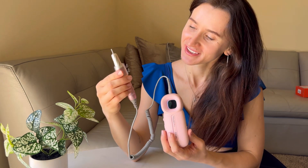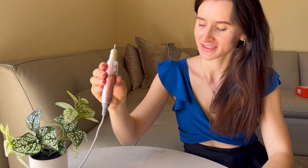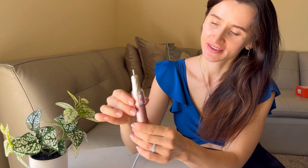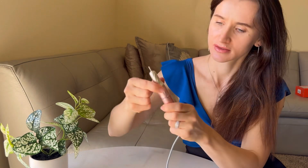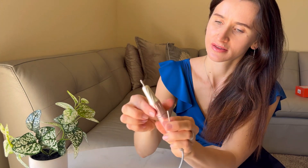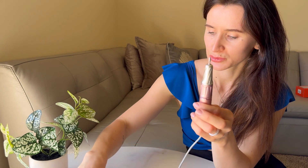Hello shoppers, today we are checking this rechargeable nail drill machine. This electric nail file is a professional and multifunctional tool, which is suitable for various nail tasks, such as engraving, curving, grinding, sharpening, sanding and polishing nails, as well as removing gel polish.